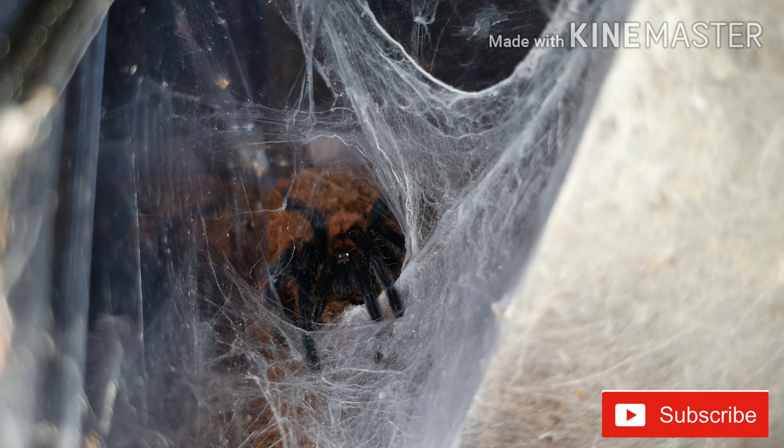They all web slightly differently. I've given them both the option of a hide but neither has used it — when they were smaller slings they did use it, but now they just sit out in the open. I'll quickly show my other one now, and this one has got some slight bad news.